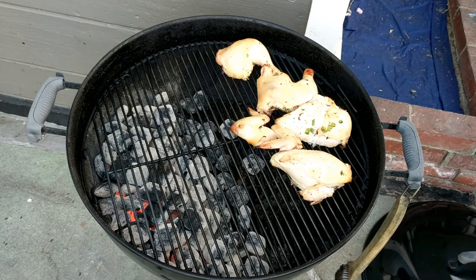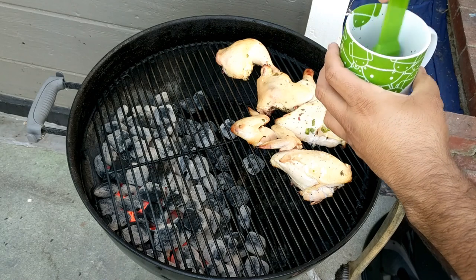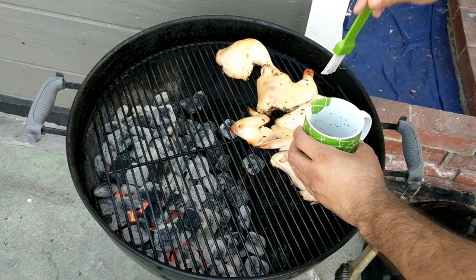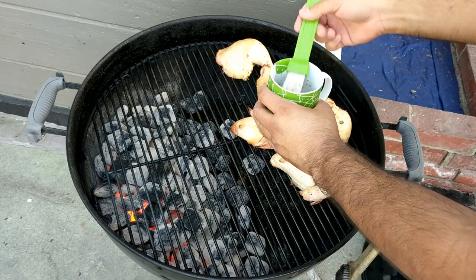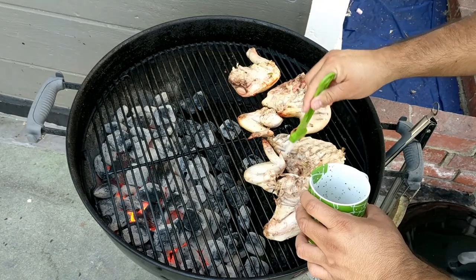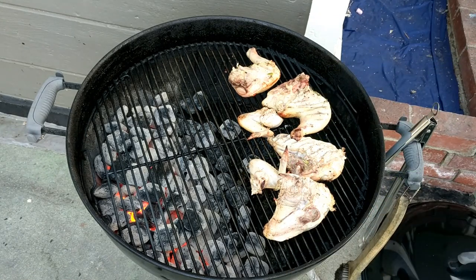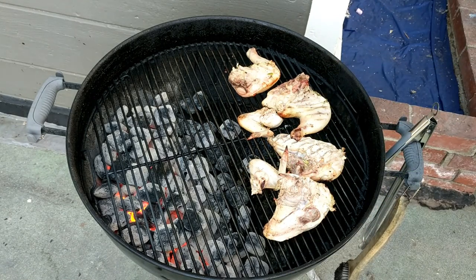Let's go ahead and baste it. I'm gonna baste both sides, so we'll turn it over as well, each piece. Let's close it up and put the timer for 20 minutes.